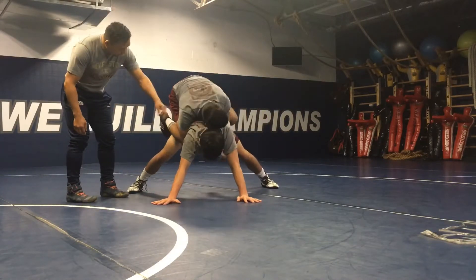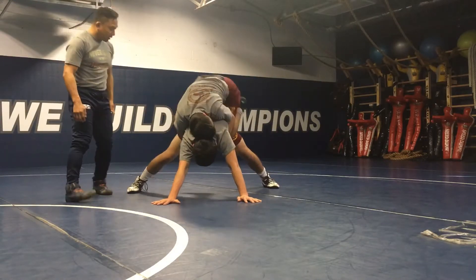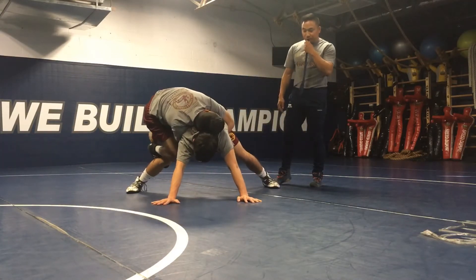A little bit higher. Roll your lock. Up, down. Good job, good job. Hang, hang, hang. Time — good job.